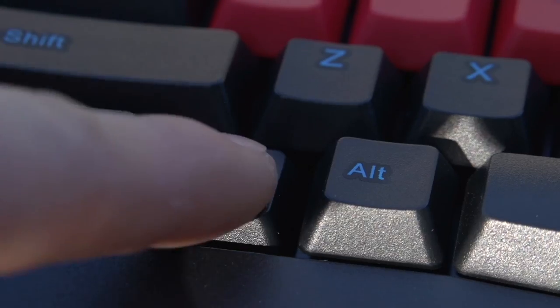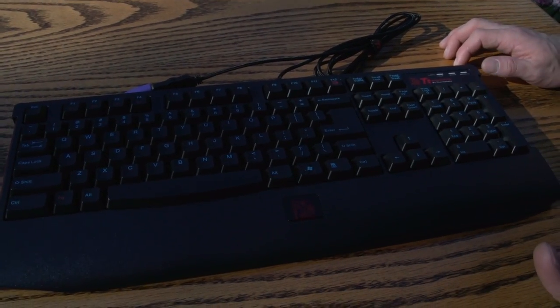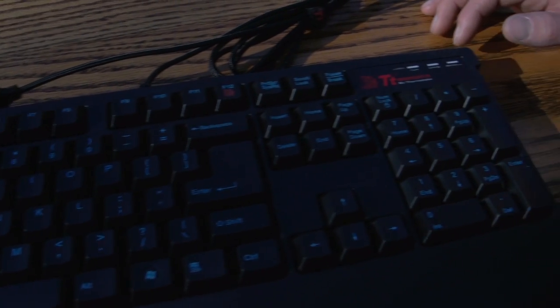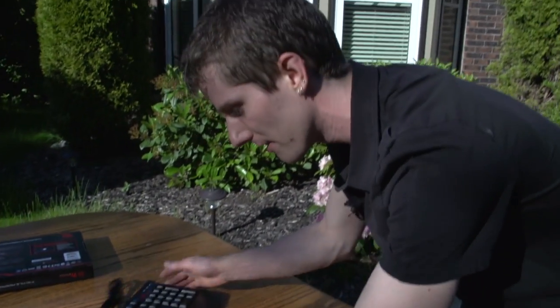Another unique feature: function F12 illuminates the Battle Dragon logo. Other than that, it's a fairly standard keyboard layout. This right here is a cardinal sin for me — long shift keys, long enter keys, and long backspace keys are a requirement for getting the Linus seal of approval.